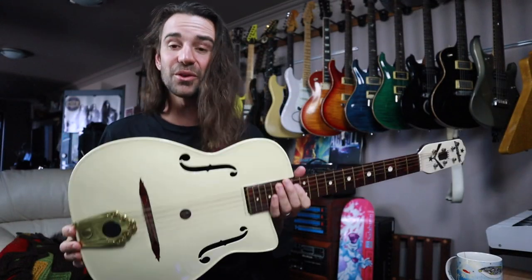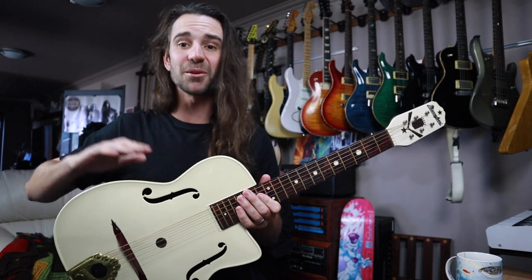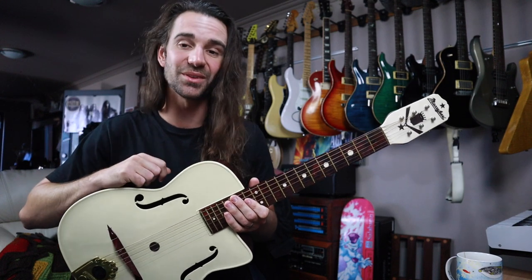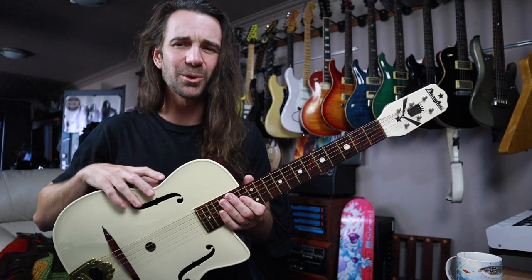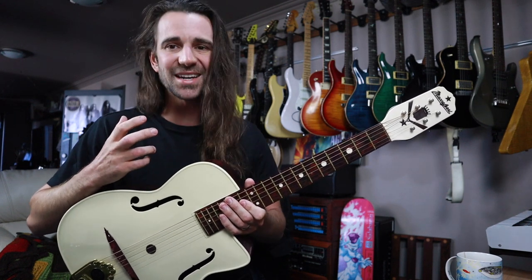There are probably a bunch of other really good videos on the internet you can check out on these. But I'm just going to play a bunch of clips with some cowboy chord strumming, some single note stuff, and then right at the end you're going to hear this with a little bit of distortion because it makes a really cool bluesy slide guitar as well. Let's check it out.